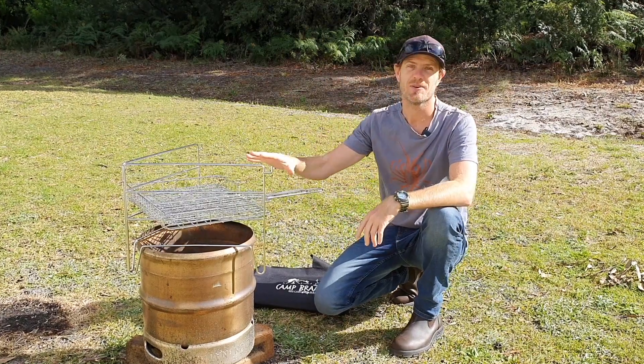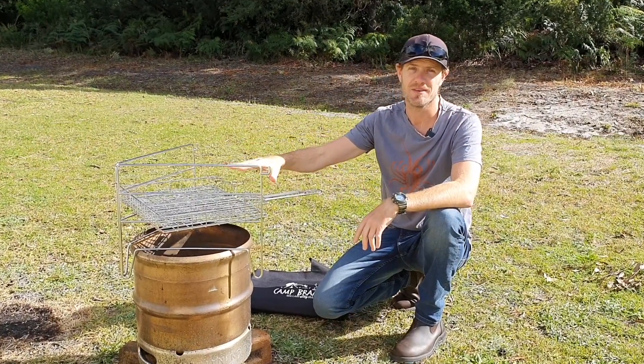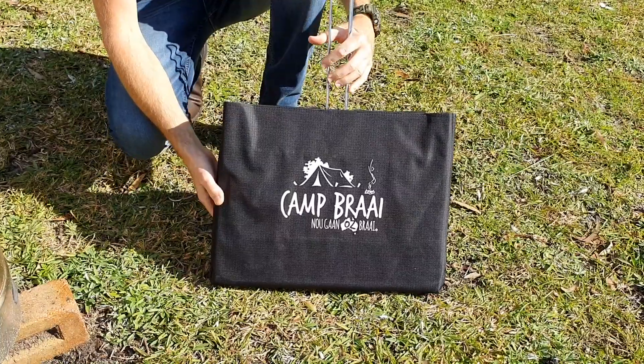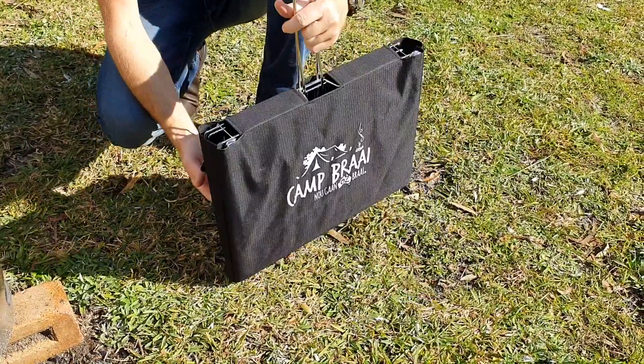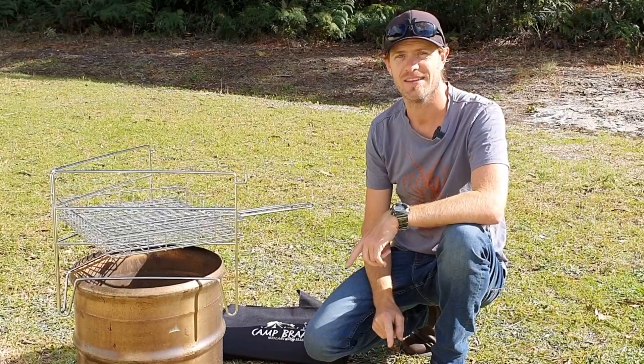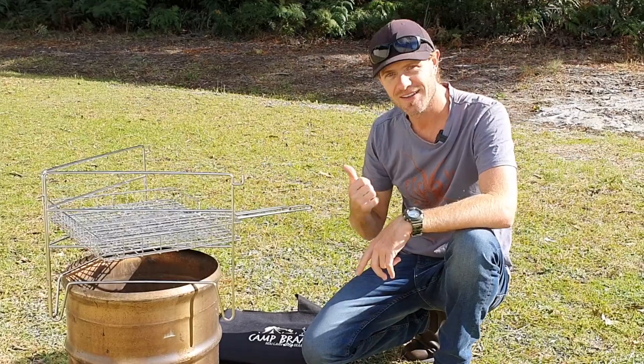G'day guys, we've had a heap of questions about this piece of kit that we've been cooking over our fire recently. We bought it last year and we can't get enough of it. It's the Camp Braai from OzBraai and it's fast becoming our favourite piece of kit for cooking on the fire. I'll show you why.